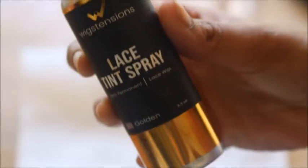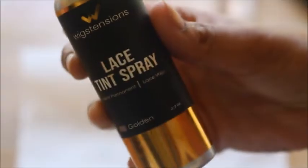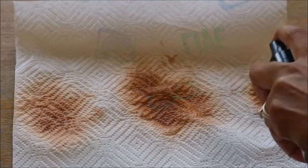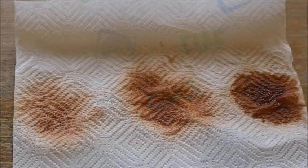The next shade is called Golden. You do want to shake this spray very well before spraying — I just wanted to mention that. Once again, I'm going to do three sprays, then five, and lastly about seven or eight. As you can see, the more sprays you give it, the deeper it will get. I think that's very, very interesting and cool.